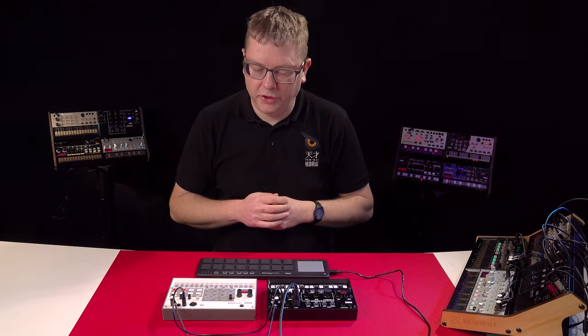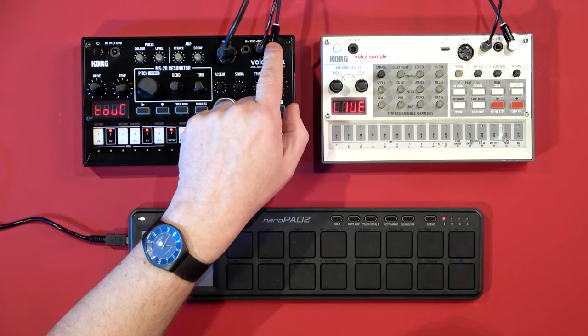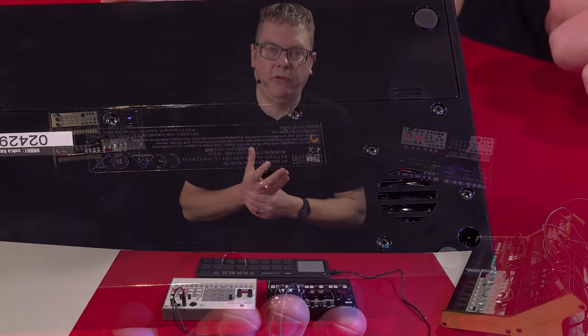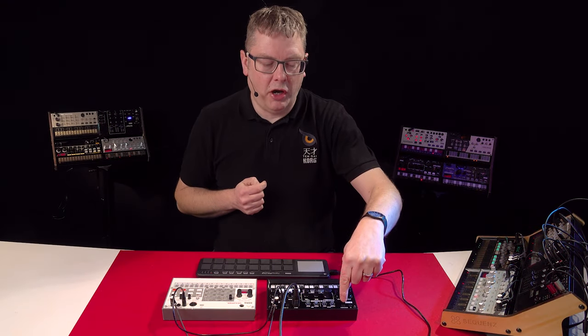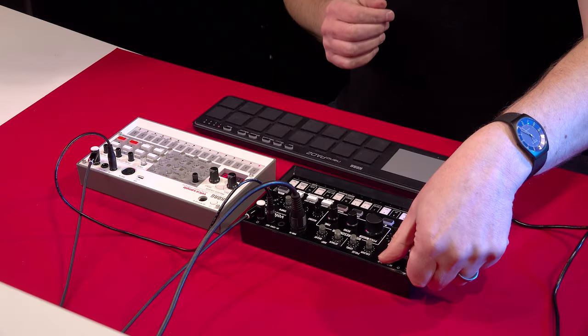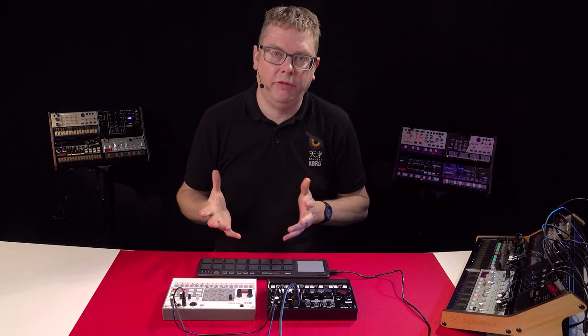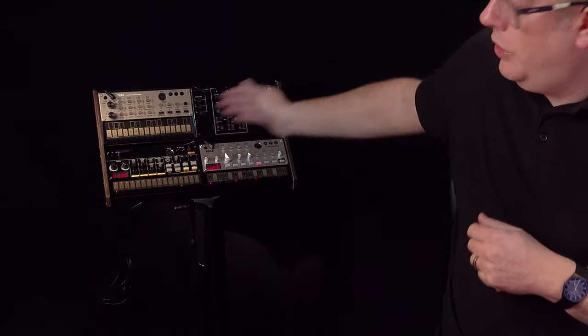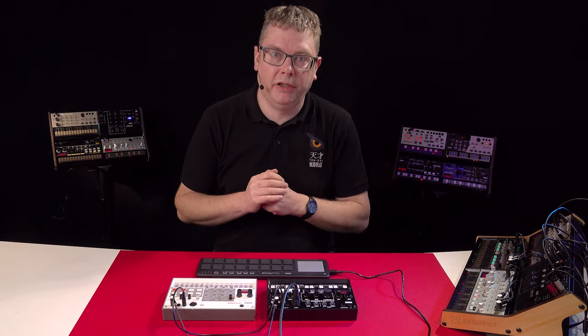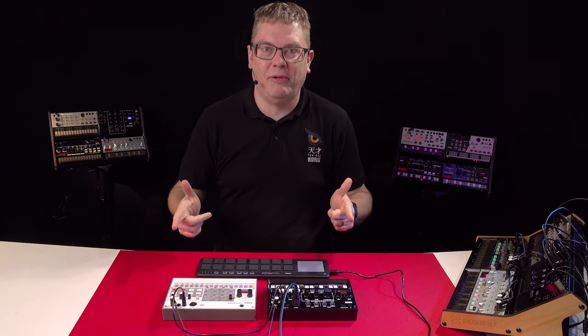Your Volker Kick has an audio output that doubles as a headphone jack, and there's also a built-in speaker underneath so you can use it on the move. There's a power connection — we're running off included batteries today, but you can get an optional power supply, the KA350, or a Volker Mix which powers up to three Volkers simultaneously. So there you go, that is the Volker Kick — go check it out.